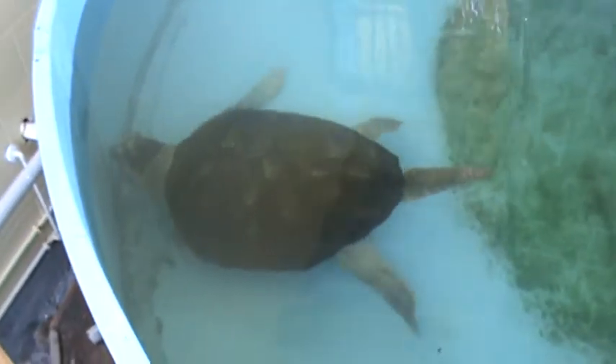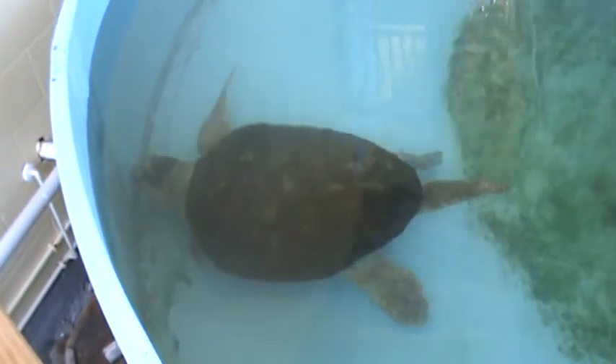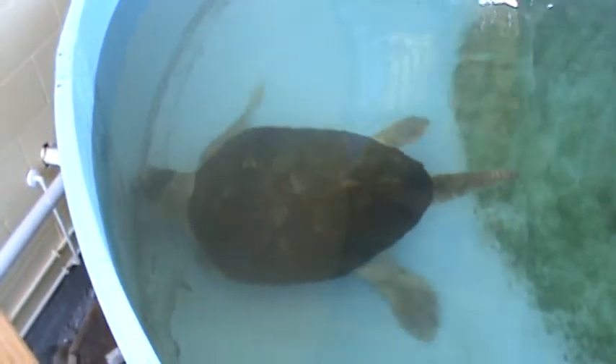This guy is a loggerhead sea turtle. It's hard to tell because there's not a lot of scale, but I would estimate that from the front of his shell to the back of his shell, not including his head or his tail, is at least three feet long.